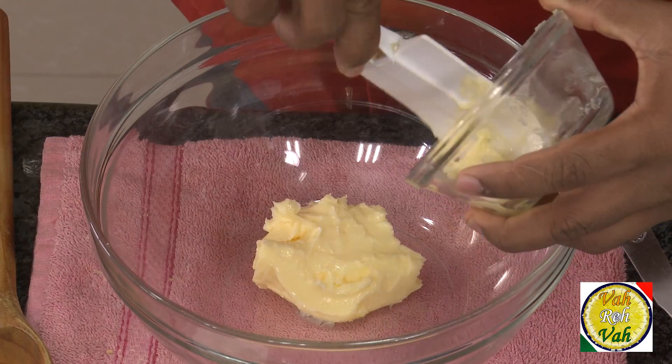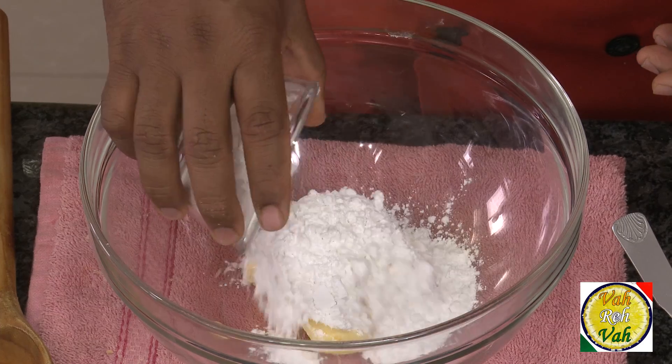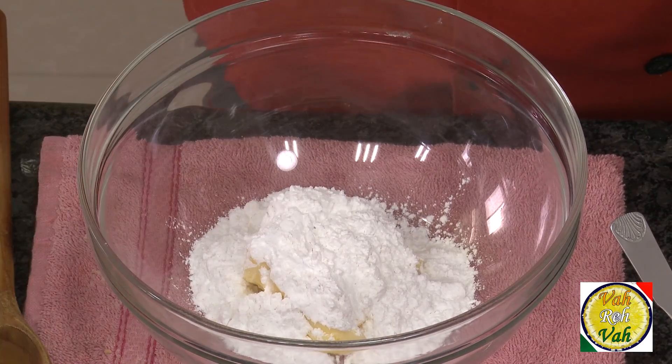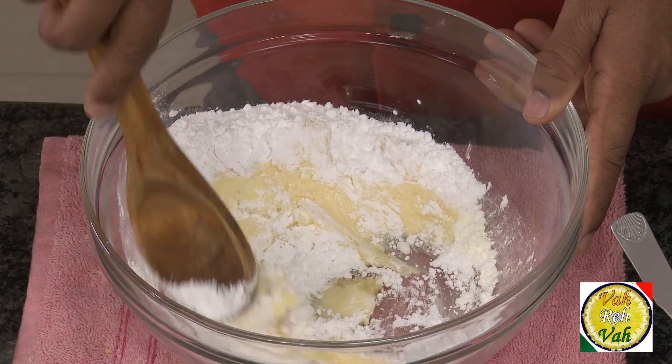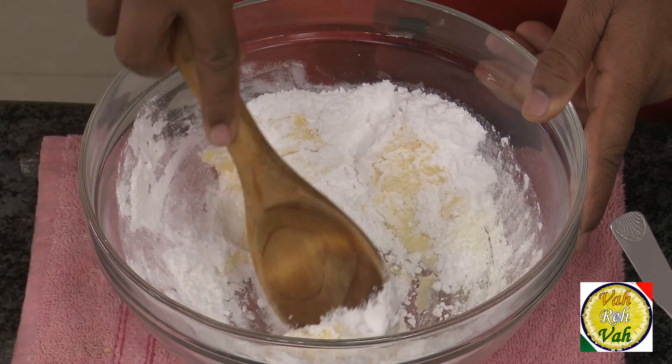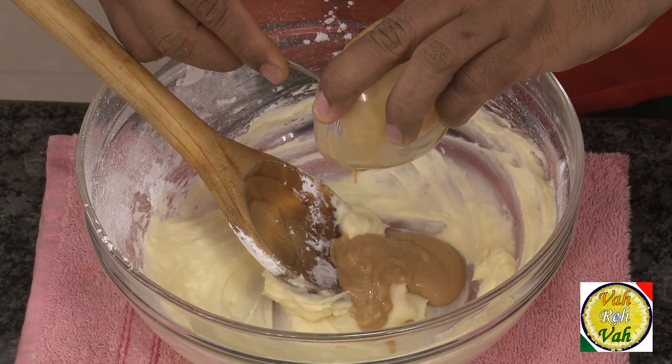For this we're going to take 100 grams of butter. In this we're going to add 60 grams of icing sugar and mix this to a nice soft creamy consistency. Now add 30 grams of peanut butter.